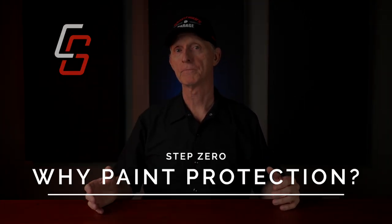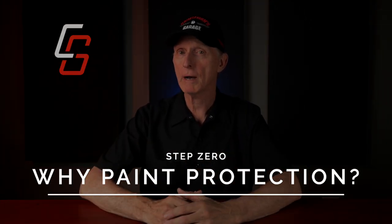Why am I even doing this in the first place? So today, we're going to talk about paint protection, why it's necessary, and some of the different options that are out there for you.